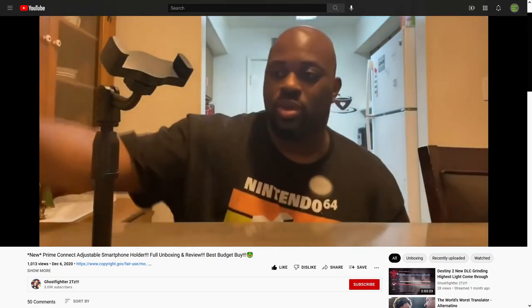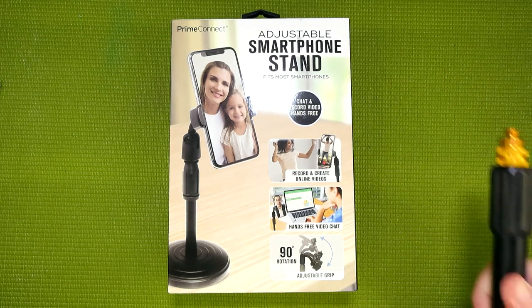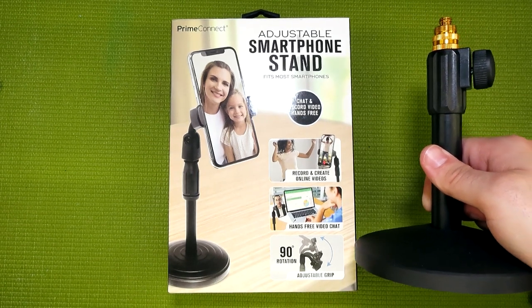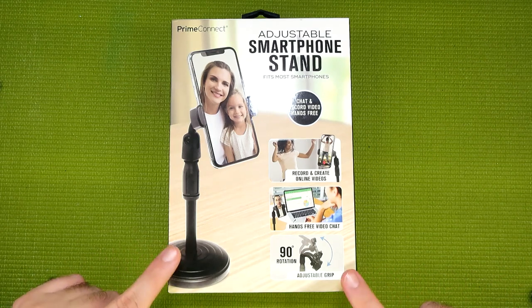But I'll talk more about that later. Before that, I want to address one thing: this is not going to be one of those videos where I repurpose something, despite saying I'm going to be using an adjustable smartphone stand as a microphone stand. Instead, it was Prime Connect that did the switcheroo. If you search for an adjustable desktop microphone stand online, what you're going to end up finding is something like this. Look familiar? But those are going to cost you between $15 and $30, if not more — whereas this is just $5.